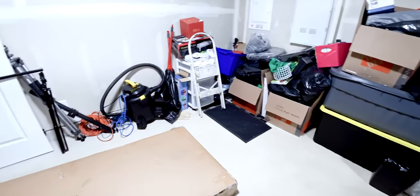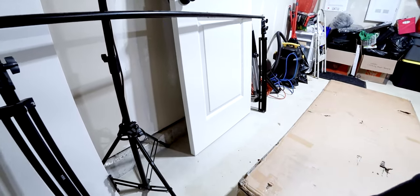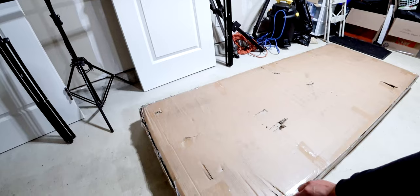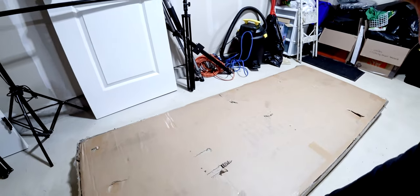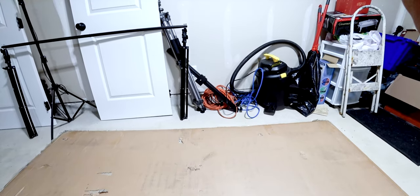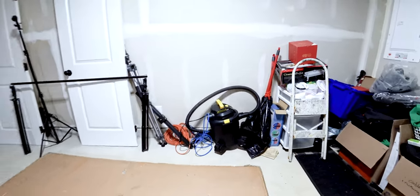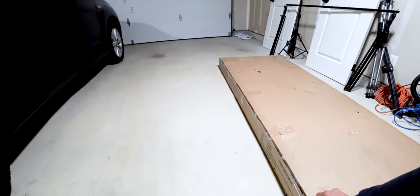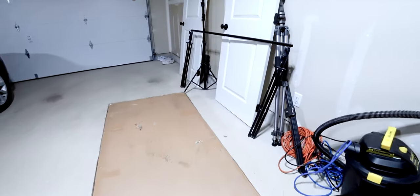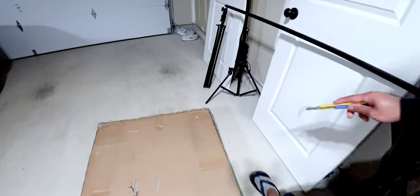I'm gonna open this up and take them apart one by one and go from there, because this thing is heavy. If you're gonna be doing this by yourself, just be prepared. Also, today we went to look for mattresses and they are quite expensive when it comes to king size and a quality bed mattress. Let me cut the plastic edges here.